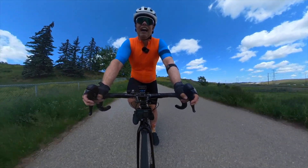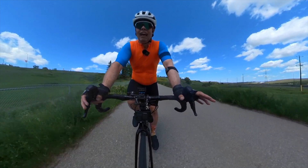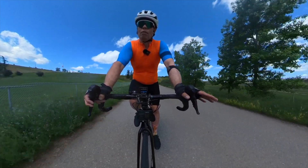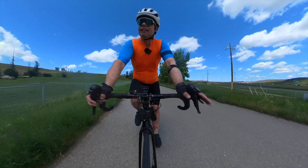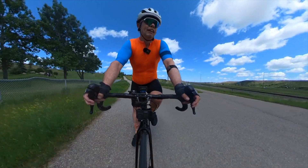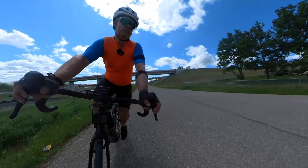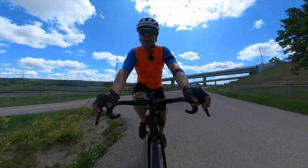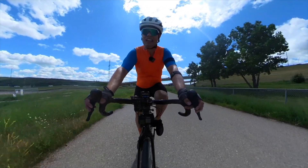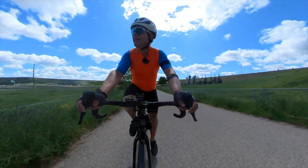If your heart rate goes too high it's almost too late — and that's the advantage of power, because if you know where you are power-wise you're probably not going to have that spike. But to the same extent, depending on how your body is that day, if you're not paying attention to your heart rate it can cause you problems too. You can do power you're used to doing and sure enough you will blow up as well, so there are very variable factors involved.